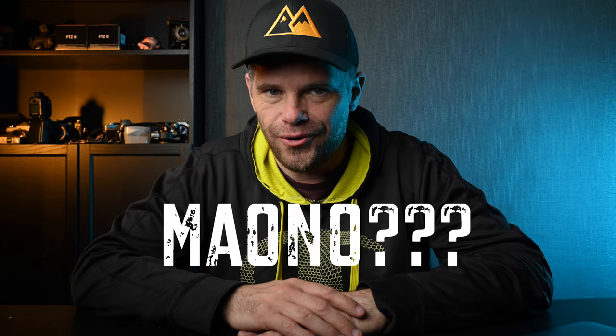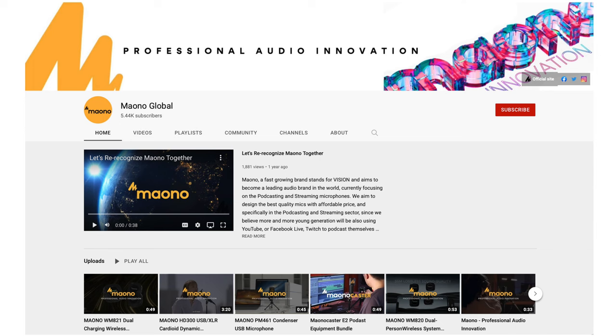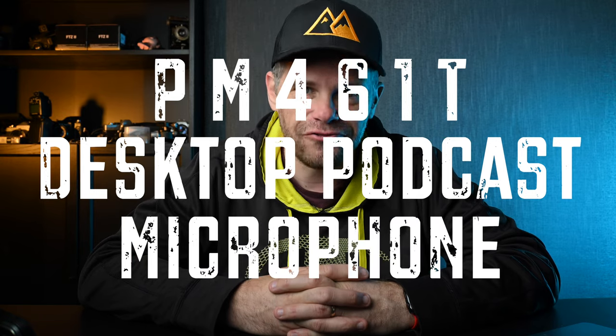It's from a company called Moano. What I love about this company straight off the bat is they've got a wicked sense of humor. If you pop over to their YouTube channel — I'll leave a link at the end of this video — just have a look at their intro trailer. They're a company that don't mind making a bit of fun of themselves, and I love that. So they've sent me over the PM461T desktop podcasting microphone.